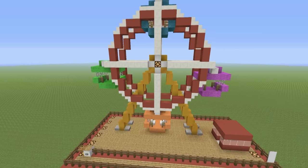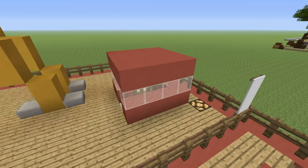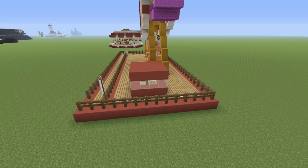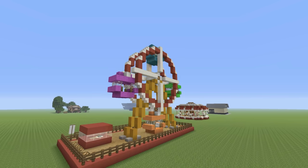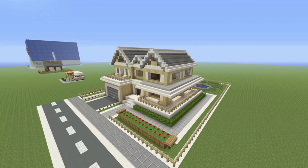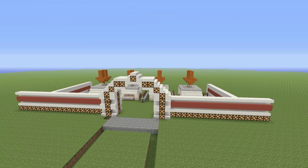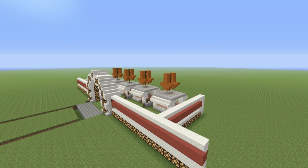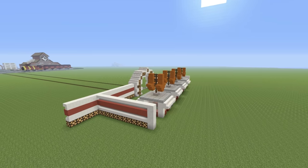Hey, what's up, YouTube? In this video, I'll be showing you how to make this awesome-looking Ferris wheel. Not only will I show you how to make the Ferris wheel itself, but I'll also show you how to make this tiny little control station and the surrounding area. You might want to add it to a public park, the back garden of a big suburban house, or like me, you're starting to build your very own theme park and you want your Ferris wheel to be the very first build.